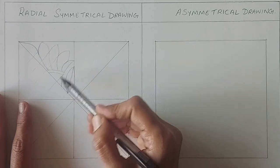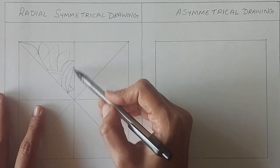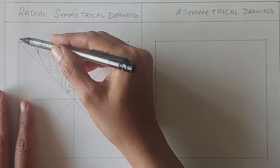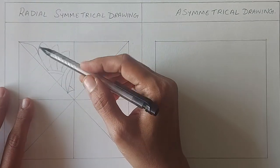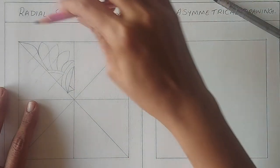Coming back to this, we will mark the horizontal lines at all the joints to get the height of each portion of this design. Then extend the lines to the other side like this. Remember to make the construction lines very light to avoid any mess while rubbing them off.